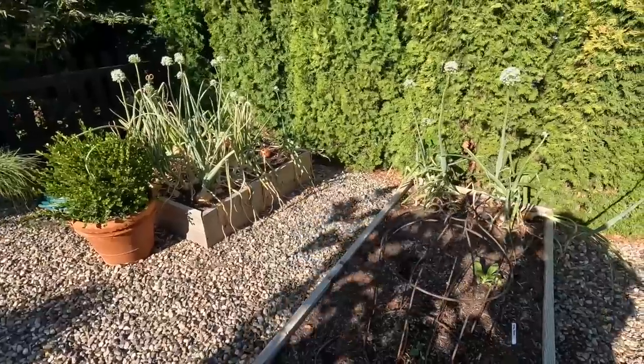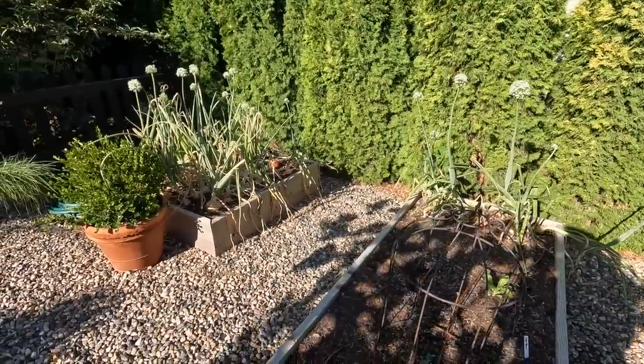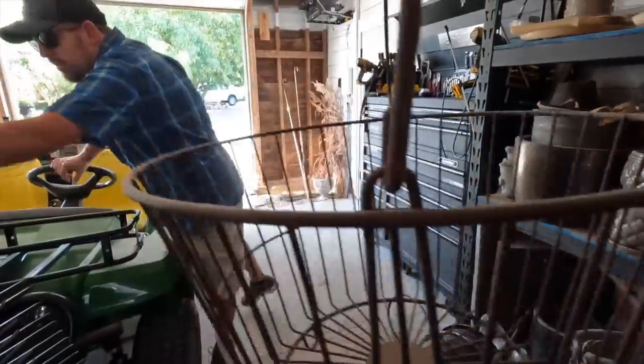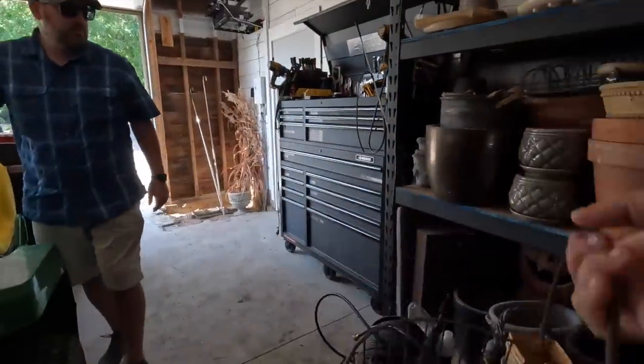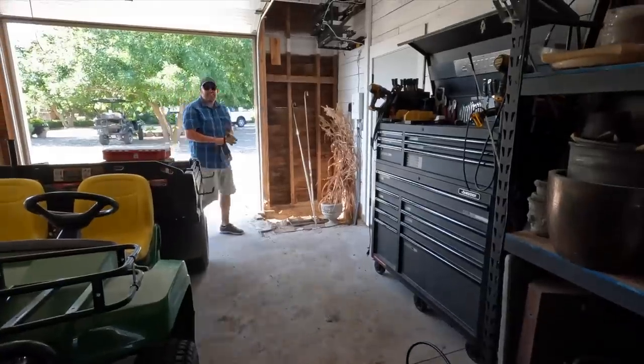I'll be giving away a good portion of our onions as well because I grow way too many for us to work through. Since there's such a small amount up here in the raised beds, I'm just going to go ahead and harvest all of these to make room for a fall crop. I'm going to grab a basket and a kneeling pad — I think that will be helpful.